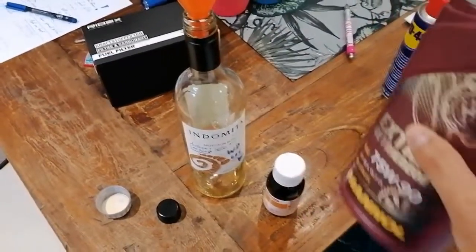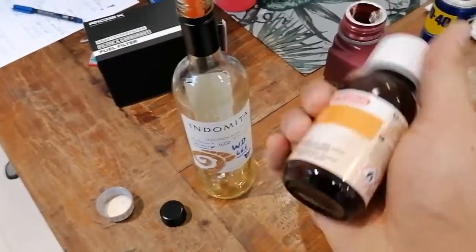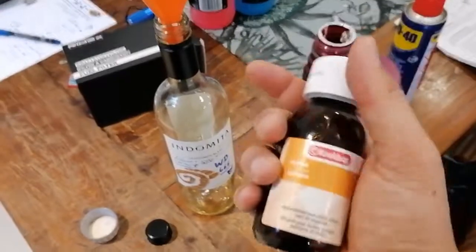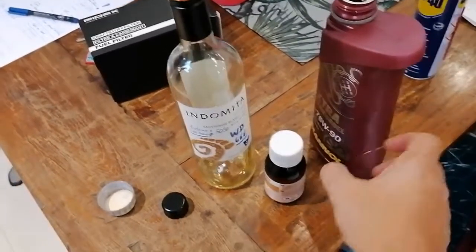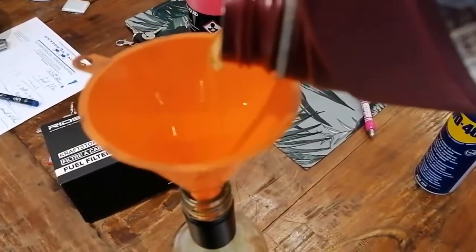What you do is pretty simple. You take yourself a glass or a steel container of some sort. Don't use plastic, as acetone has the propensity to start reacting with it, eating it up, so it will leak out eventually. We want to mix this up 50-50, so we'll take the oil and fill a little bit in here.